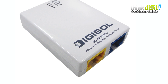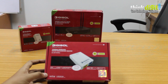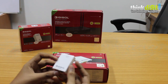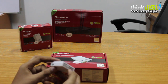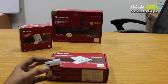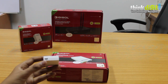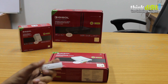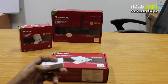The next device from Digisol is the DG-BR1000NU, a 150 Mbps wireless micro broadband router. The first thing we noticed after opening this device was how small it was — we were surprised by its form factor, because such a small device packs a lot of features. It has a LAN port and is powered by a micro USB. You can use the provided power adapter or simply power it through a USB patch cord connected to your PC's USB port. There is also a power and WPS/reset switch at the side.